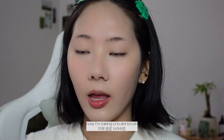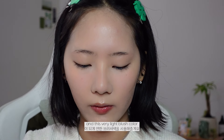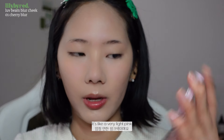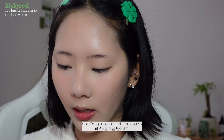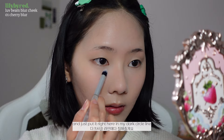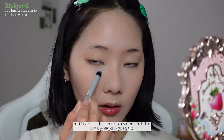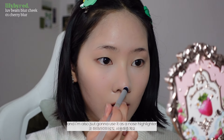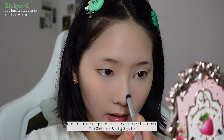Now I'm taking a bullet brush in a very light pink blush color — I'll use it to highlight. I'm patting off the excess and putting it right here along my dark circle line just to brighten up that area. I'm also using it as a nose highlighter.